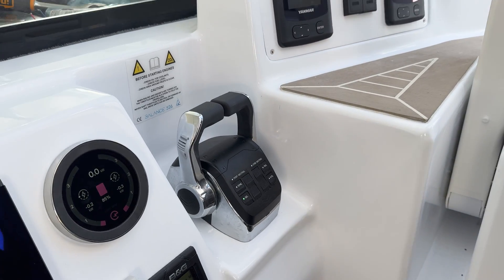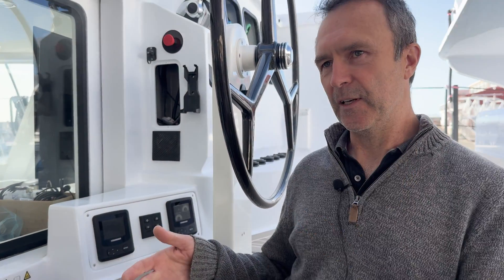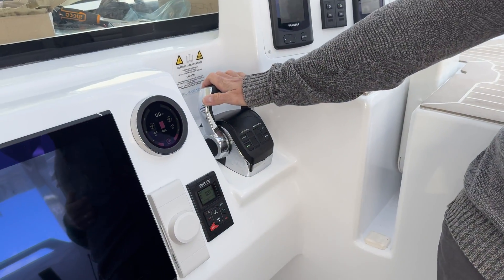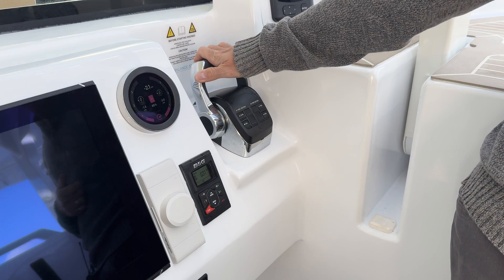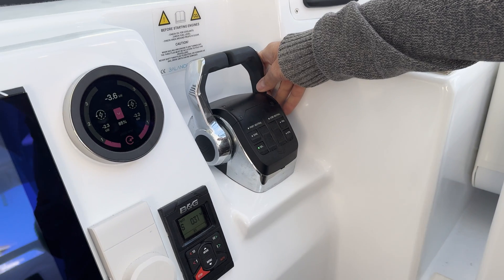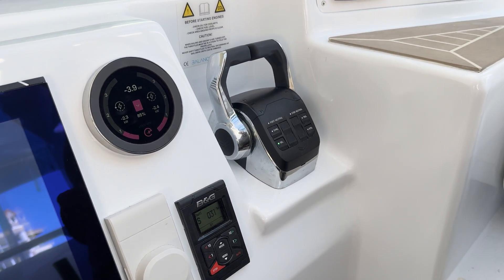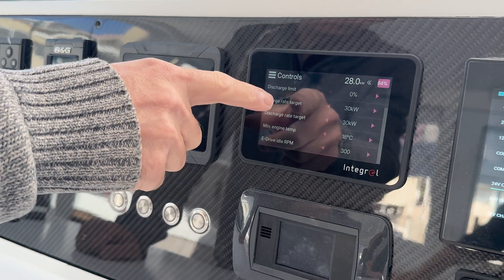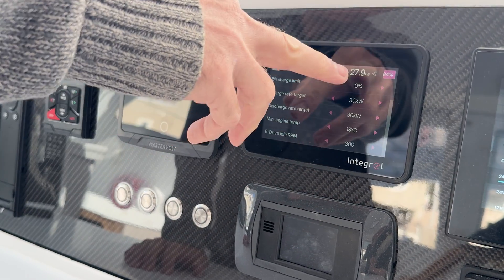If I was to run the motor and disconnect the gearbox, you just wouldn't hear it. The electric motors — the only sound you're hearing is the bearings, and they're very quiet. Then as the speed goes up, the churn of the propeller. The forward idle speed of an engine is about 800 RPM, so it's kind of roughly there. If you go into the controls, you can change the discharge — basically right now we're taking nearly 28 kilowatts out of the battery.